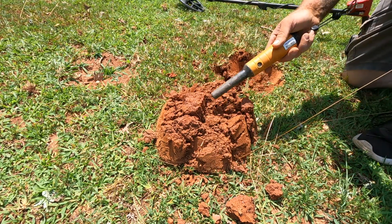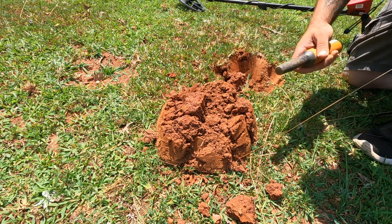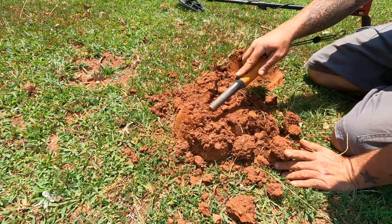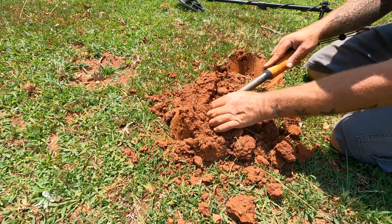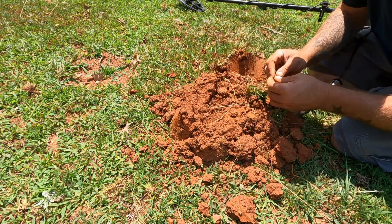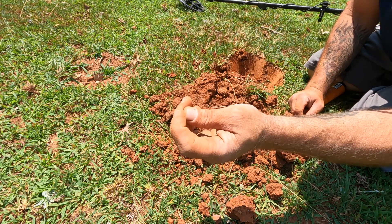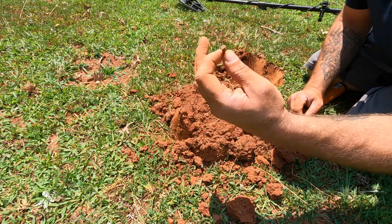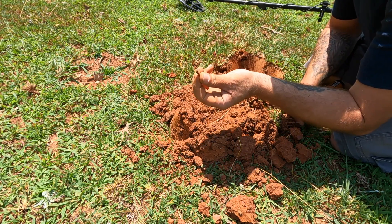Before I dug it, it was a 15 to a 17. Now that it's out, it's bouncing all over the place. Probably another square nail. Little tiny square nail there — finding them all sizes down here. Eventually I'm going to run into the good stuff. Until then, we're going to dig it out.